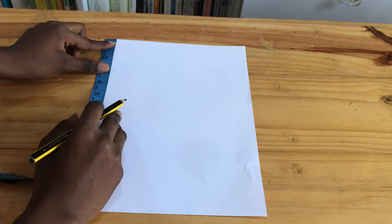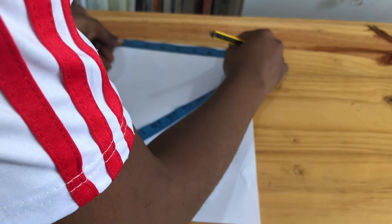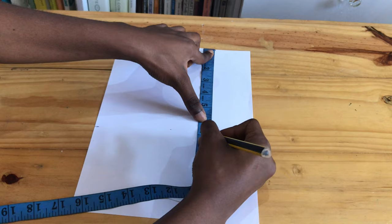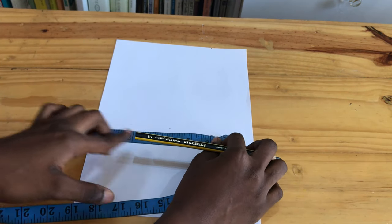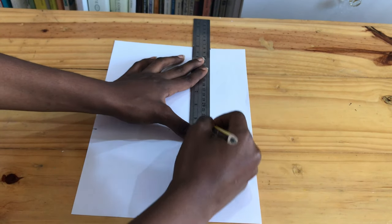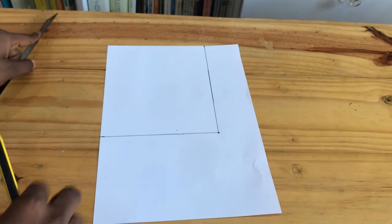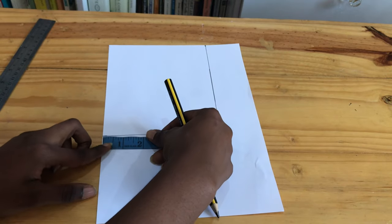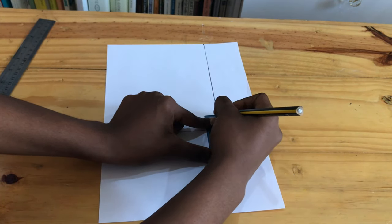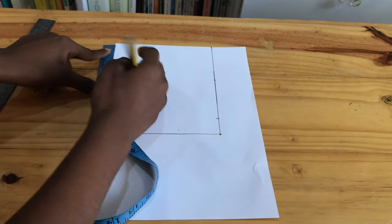From the top point, you measure down seven inches for the length and six inches for the width. All I'm trying to do now is square down and square across. We're going one inch inward and one inch upward. Then we're going three inches downward and 3.5 inches across.